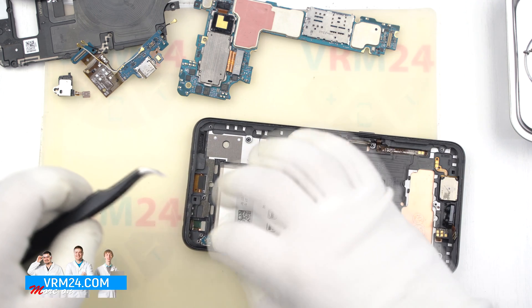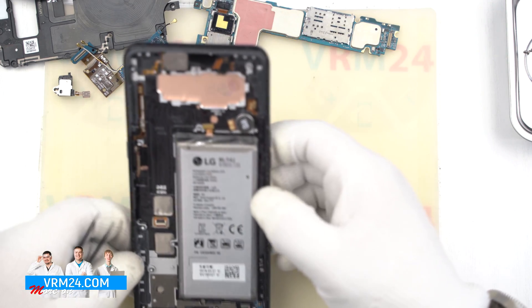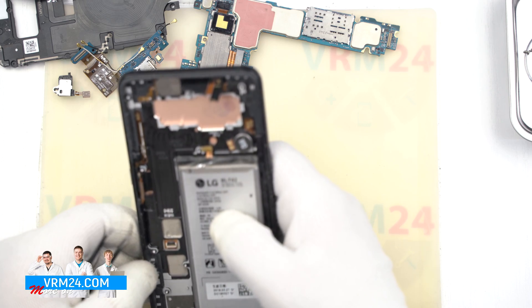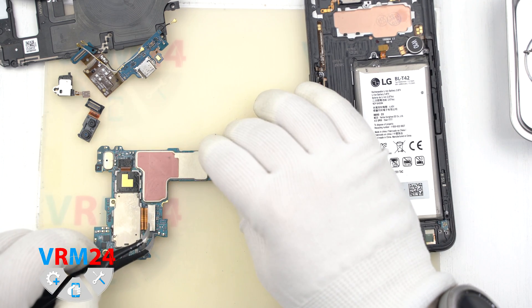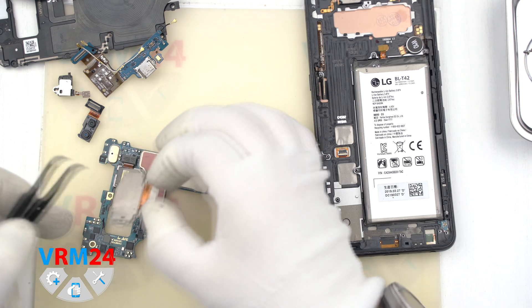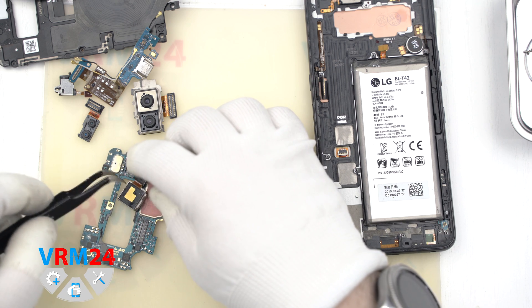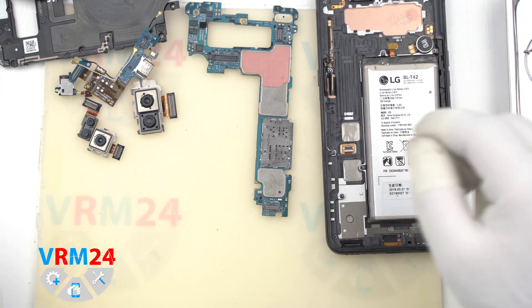On the display module frame we can see the earpiece speaker, battery, vibration motor, and some antenna tracks. We remove the assembly of the two front selfie cameras, disconnecting two connectors. Then we remove the two rear cameras assembly and one additional rear camera — they were attached to the motherboard. I guess now we're done.